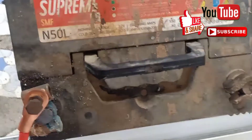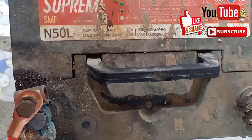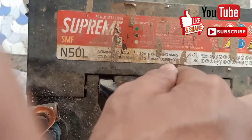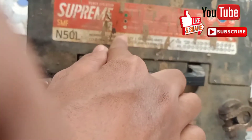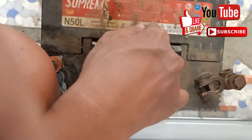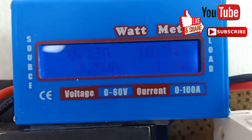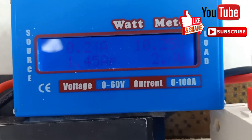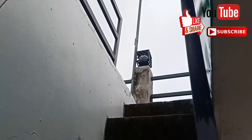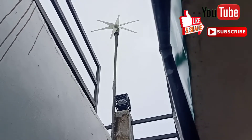We have a 12 volts, 150 ampere battery — this is 50 ampere, 12 volts. The cranking amps is 50 by 50. As you can see, we have 10 volts; this battery is already dead but we are now charging it. The windmill is spinning so fast.